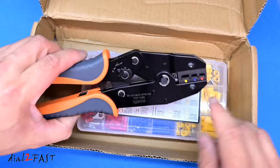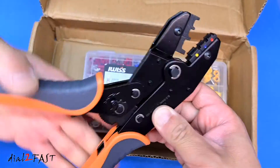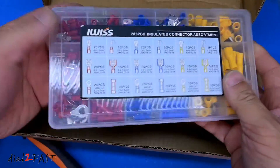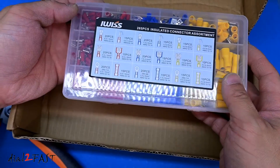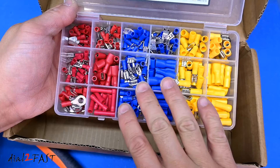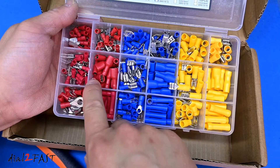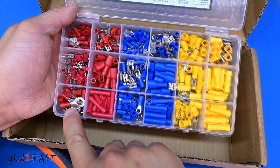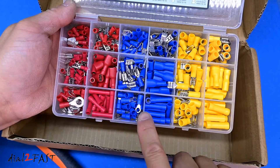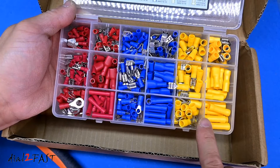Right here is the crimper for insulated terminals, and this tool also comes with an assortment of insulated terminals — 285 pieces. You have female and male spade connectors and ring terminals. The red one is for 22 to 16 gauge wires, the blue one is for 16 to 14 gauge wires, and the yellow one is for 12 to 10 gauge wires.